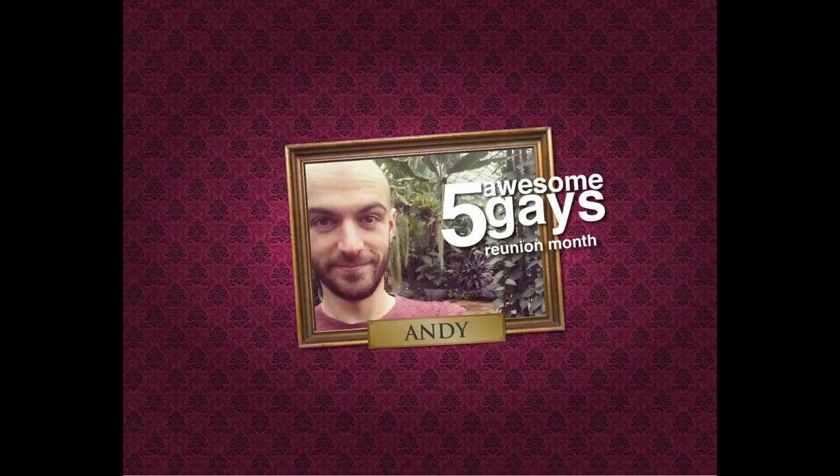Hey, what's up guys? So this week is How To, and I decided for my video I'm going to do How To Carve A Pumpkin.